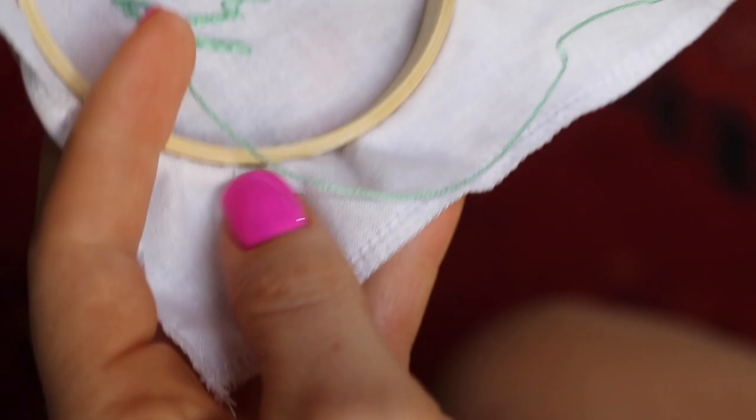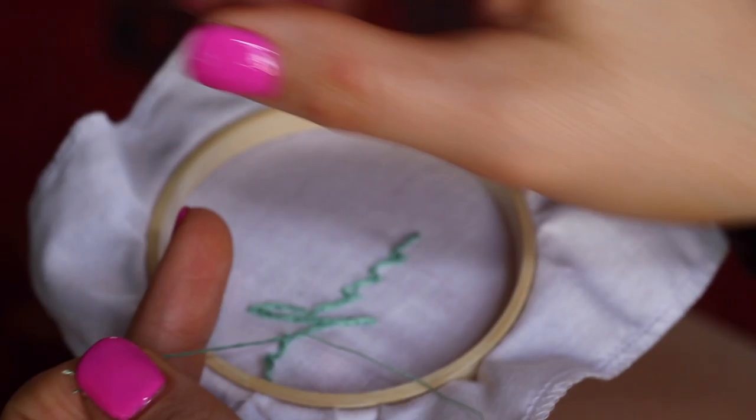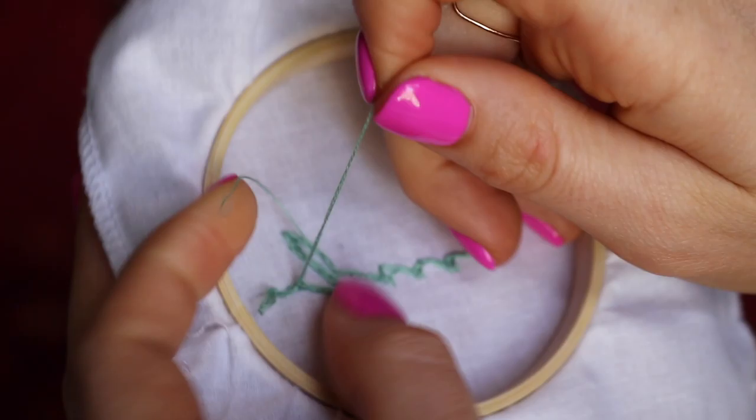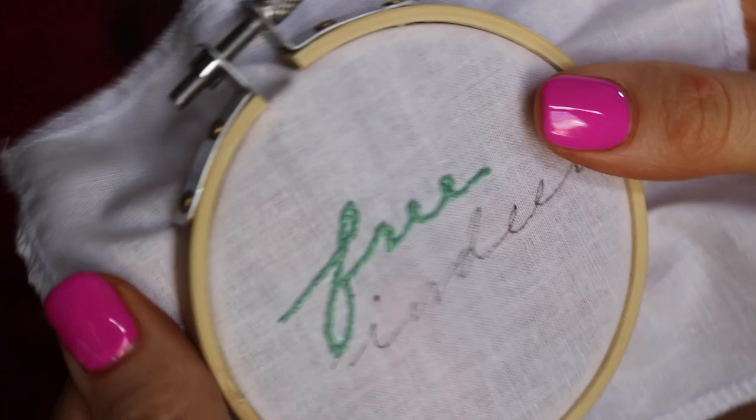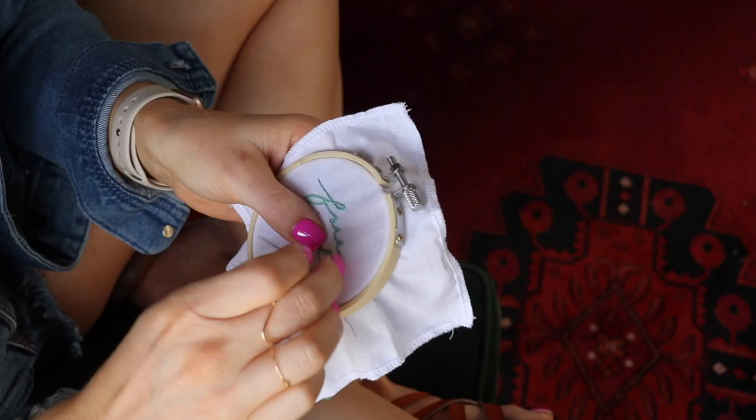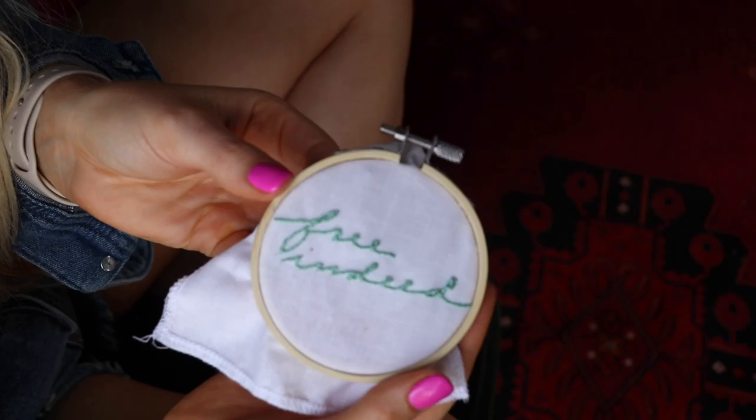Look how beautiful that is — it looks so clean and fun and is really easy to read! To wrap up on the back side, I drive my needle through some of the thread and loop it — I do this once or twice. It's not going to come undone, but I like it to feel extra secure, so I go through that loop twice and tug on it a bit. Then I snip off most of the extra thread but leave a couple of inches, separate the strands, and tie it off like a looped shoelace-style knot so everything is tight. Then snip that off.